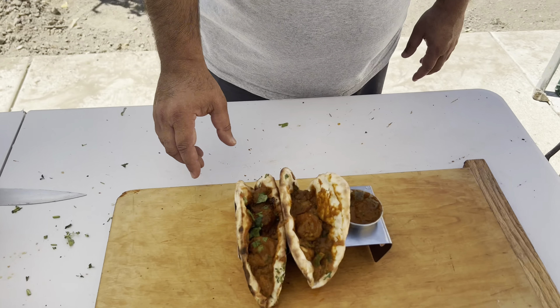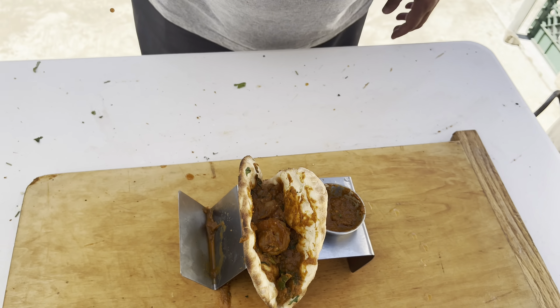Welcome to Mohinder's Kitchen. Today we made shrimp curry taco. Let's see how it's made.